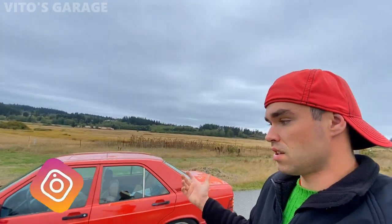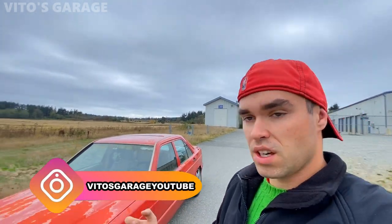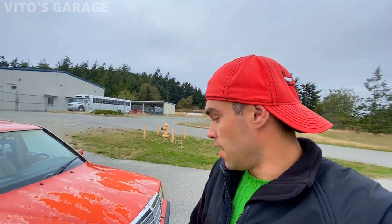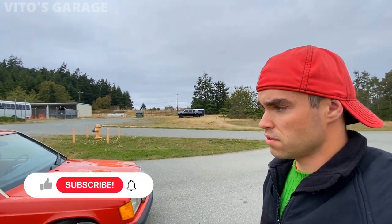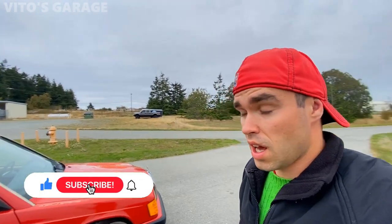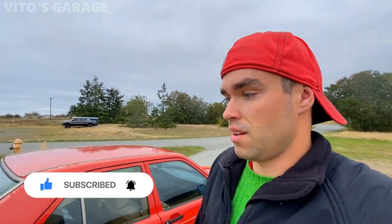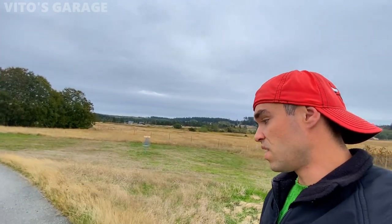Hey guys, welcome back to Vito's Garage. Thanks so much for watching and tuning in. Today we're going to talk about this amazing Mercedes 190E. It's been my daily driver for the past year and a half. I really love this thing so much. It's an amazing car — super reliable, super awesome. I don't care what everybody else says out there. Amazing machine.